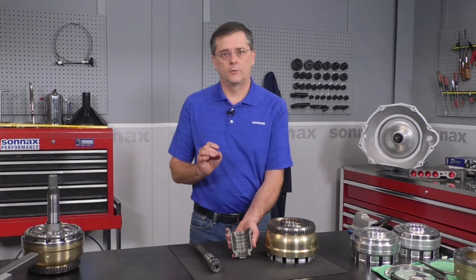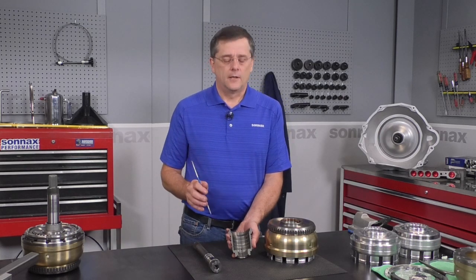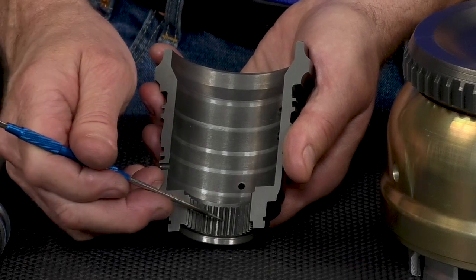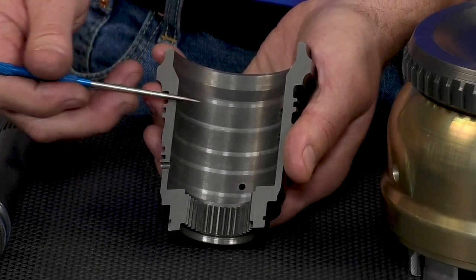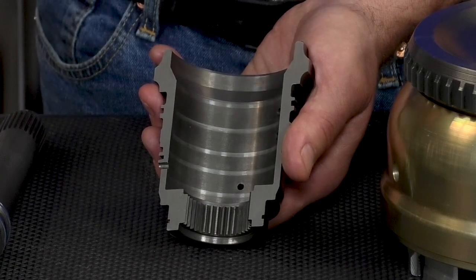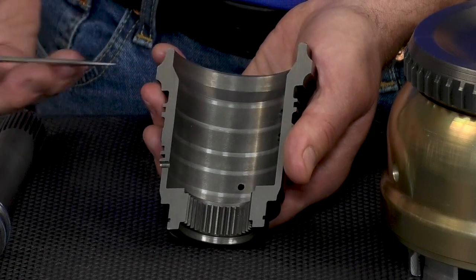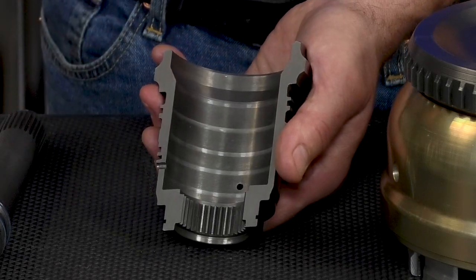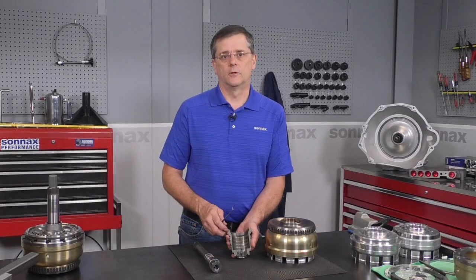It's hard to see — you have to get in there with a mirror and a flashlight — but you definitely want to be checking that. Additionally, you can have wear of the splines themselves, and then the sealing ring bore. Anywhere that you can feel with your fingernail or that you can see, you definitely want to be replacing it. Especially watch out for the second and third sealing rings, because those are the ones that seal the overdrive clutch oil.